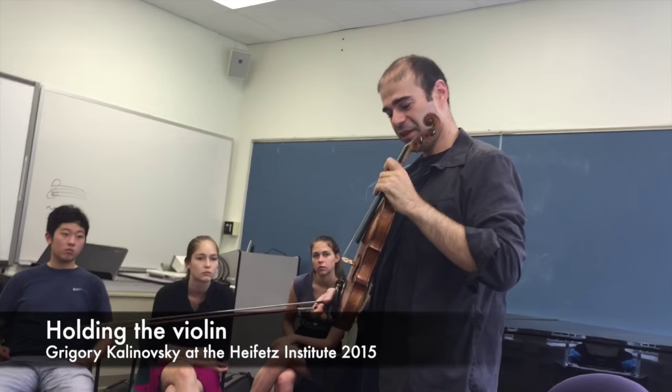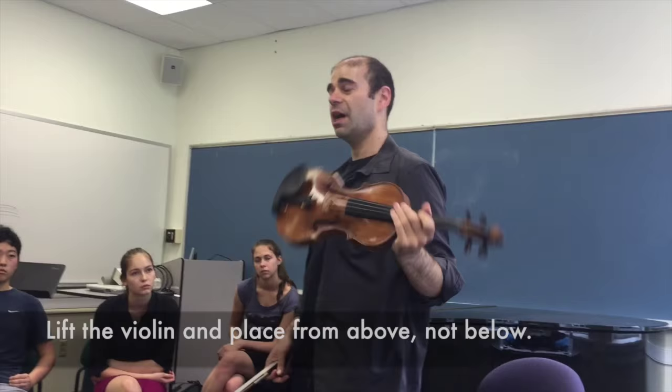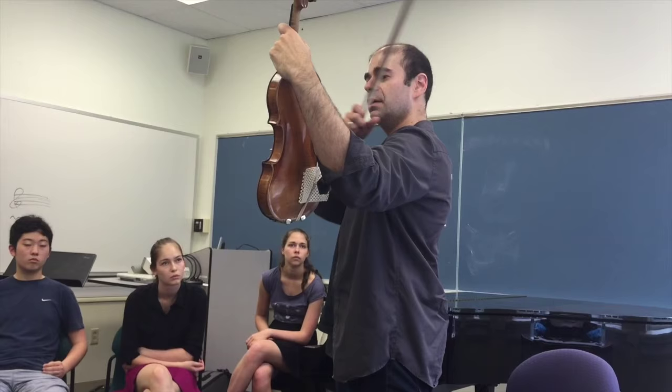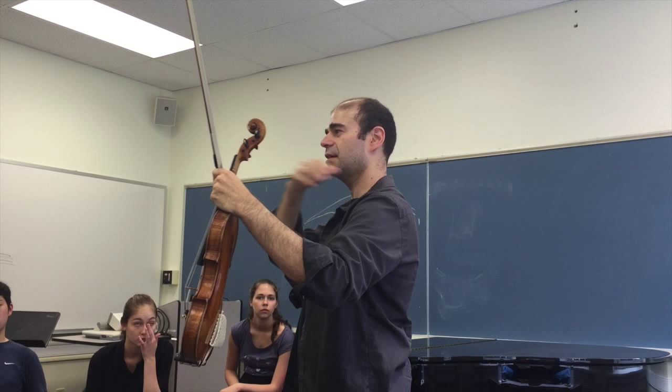You take it over the body like this — I think this is better. Take it over the body and the violin always comes down from above. It never comes up from below. You lift the violin, the shoulder comes forward to meet it. You feel your collarbone extending forward, so you feel this area elongating. Then you turn this kind of towards your face and put it down.